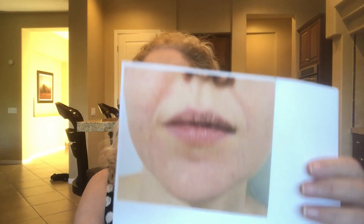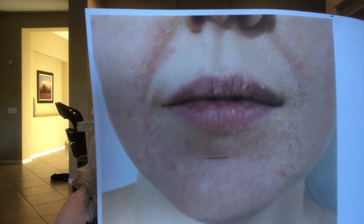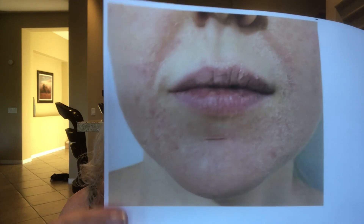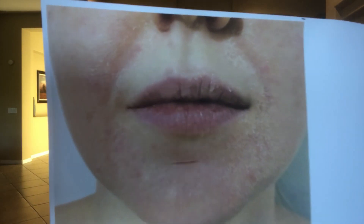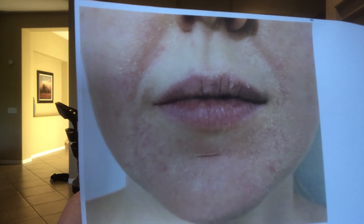I drink at least eight big glasses a day minimum. Now, the pictures I'm going to show you first are dry and the combination of dry and dehydrated. In this first picture you can see flakiness, rash, dry lips. When I see this skin it's a little bit of a concern — she's not only dry, she's also dehydrated.